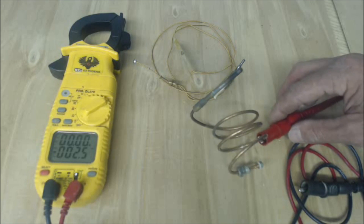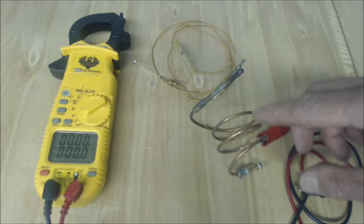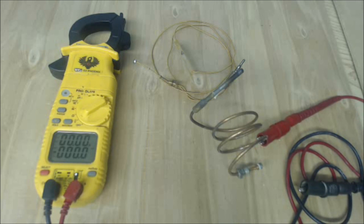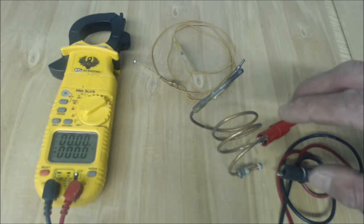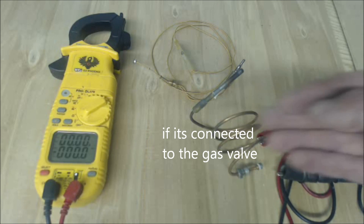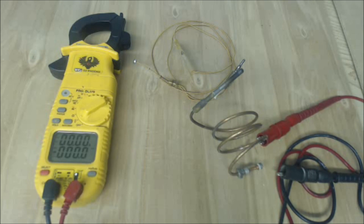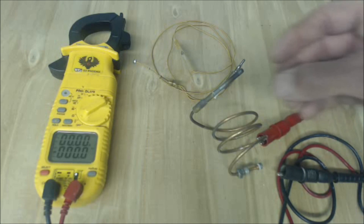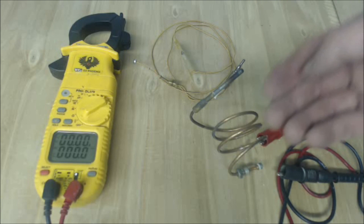Thermocouples are found in wall heaters, water heaters, and older furnaces, so there are still some out there and you want to make sure you know how to diagnose them. If it is connected to the manifold and the gas is open — meaning the gas is flowing through — you should normally read about 13 millivolts DC. If it's less than that, then either the flame is not big enough, there's soot on the rod, or the thermocouple is bad.